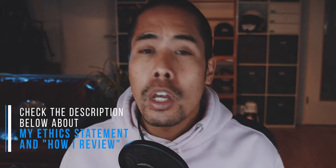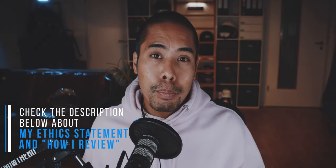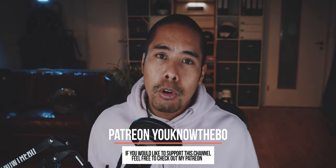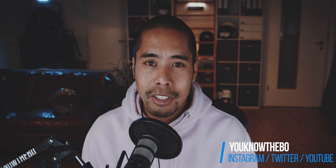So this was the review — or a helpful video on how to choose one of the Peak Design camera straps. I hope this was helpful, but if you have any further questions, comment below. If you enjoyed this video, click the like button and please feel free to subscribe to my channel and click that little bell icon so you won't miss the next videos. Also check out my Instagram at youknowthebow. I hope all of you are safe and healthy, and I'll see you in the next video. Thank you very much.